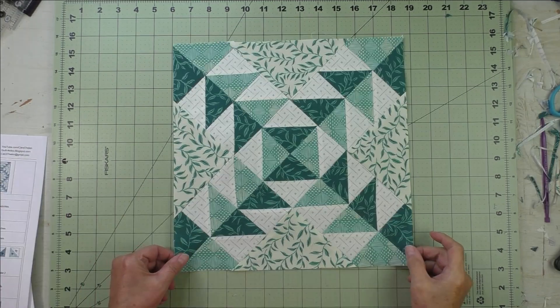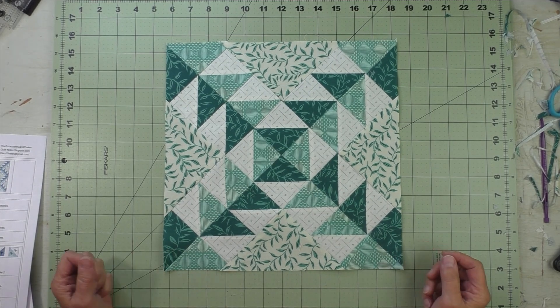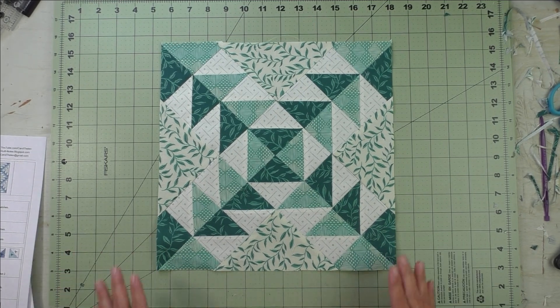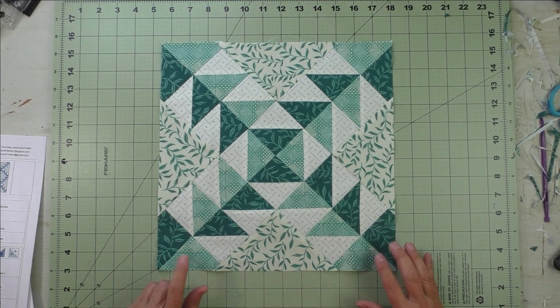Trim the block up to 12-and-a-half inches and your block is done. I found it easier to press to one side, and you'll see what I mean when you're piecing the block.